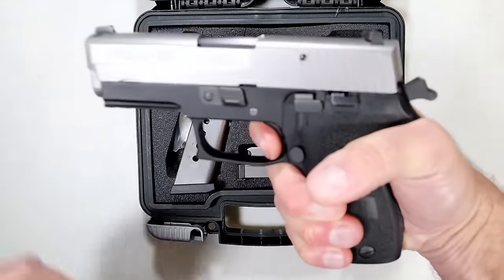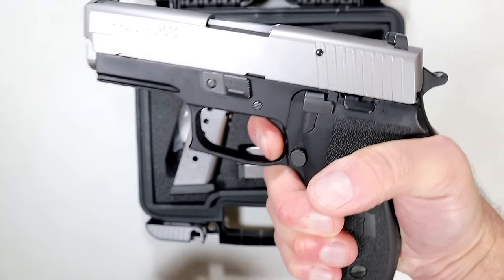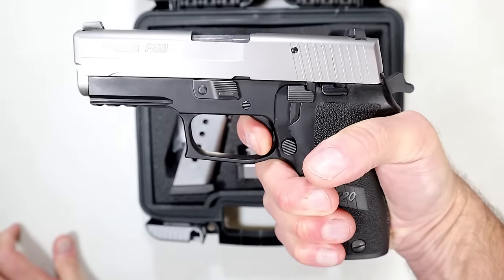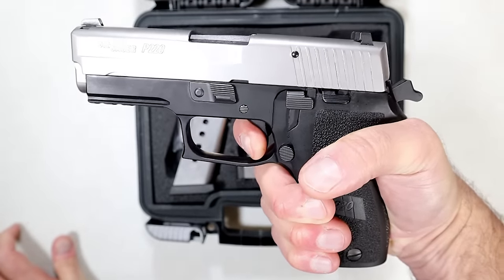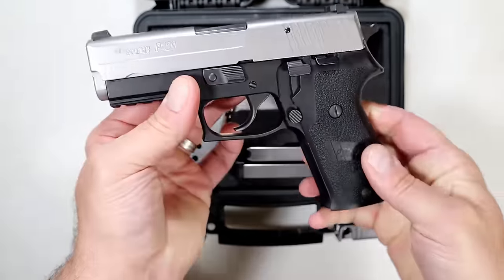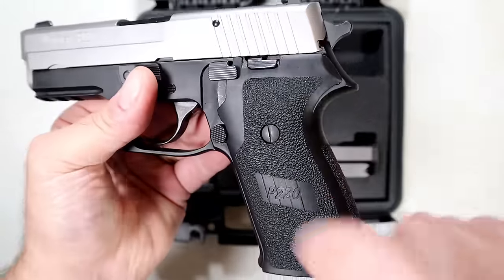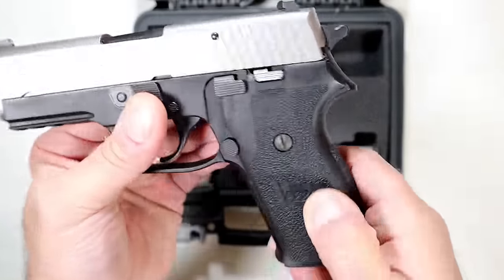Check that out — look at this reset. You hear about the SRT triggers? Well, that's an SRT. It's very much a short reset trigger. Anodized aluminum frame, nice polymer grip.